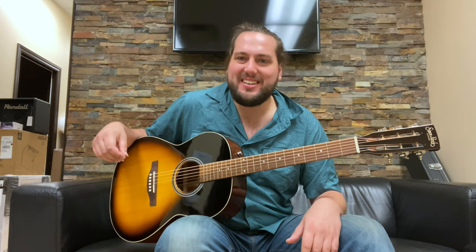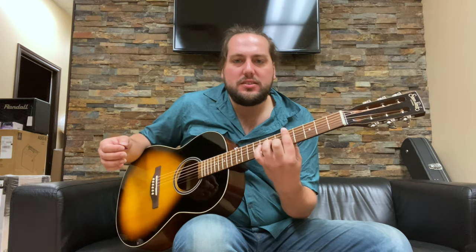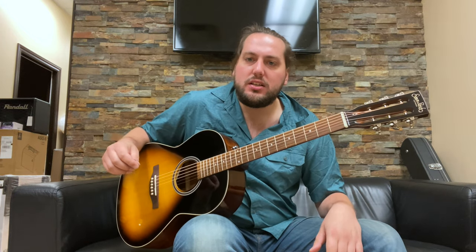Stompin' Tom would be proud. So without further ado, let's hear how this puppy sounds. It's got a real nice vintage-y tone to it — something Bob Dylan would have barked at in the 60s.